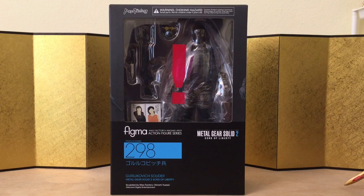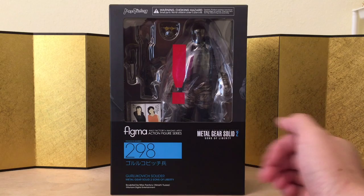Hey guys, this is Eric from ET Figure Unboxing, and in this video we're going to take a look at Figma number 298 — the foot soldiers in Metal Gear Solid 2. I'm not gonna try to pronounce the name, but it is the regular enemy type for Metal Gear Solid, if you're wondering.